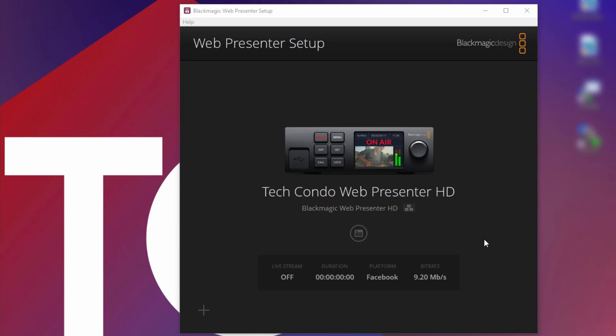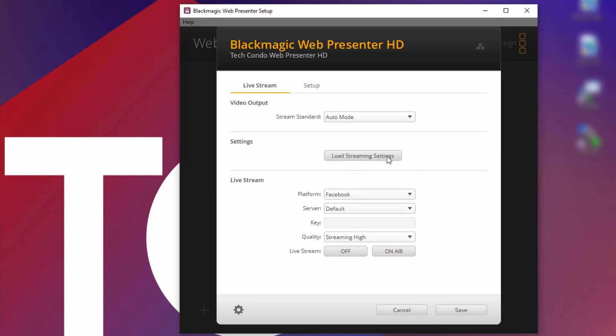Continuing with the WebPresenter — I already fetched a streaming key from YouTube, so I don't need to do that again, and I've already started the WebPresenter setup application on my computer. This is where you configure the stream and set the video output. Unlike the ATEM Mini, I can actually also select 720p here, so I can downscale if I'd like. I'll set it to auto mode, which in my case is 1080p 50, as we saw during the ATEM demonstration. If I had a WebPresenter 4K, this list would be longer and would also include the 2160p versions, which is really awesome. But unfortunately, I only own a WebPresenter HD.